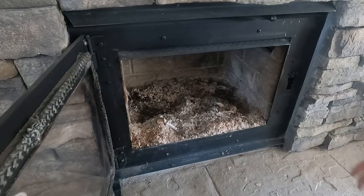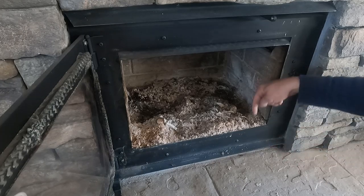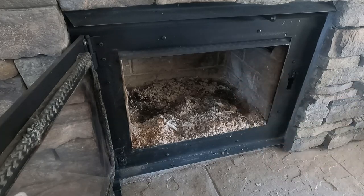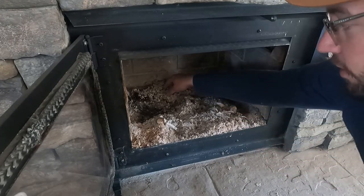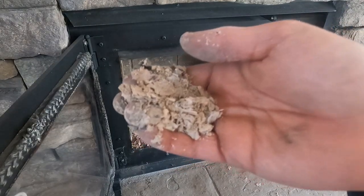I'm just going to clean out this fireplace here. There's quite a bit of ash although it doesn't look like it — it goes pretty deep. There might be four or five inches of ash in here. I just want to show you guys while we're right at the source what this stuff is and what it looks like.